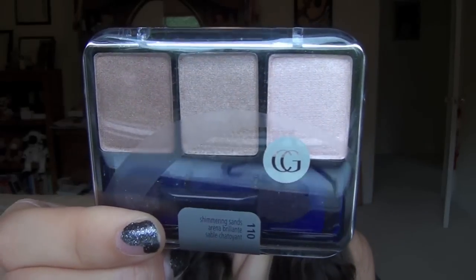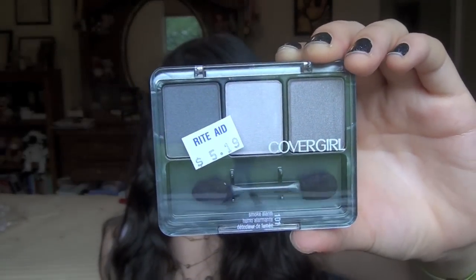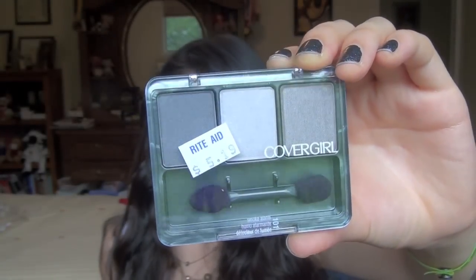We also have Shimmering Sands from CoverGirl, which has a light, medium, and dark shade — great for the starter who just wants a little bit of eyeshadow to start off their makeup collection. And then we have a cooler-tone version called Smoke Alarm from the new CoverGirl shadows. It has three different colors — light, medium, dark — and they're cooler-toned.